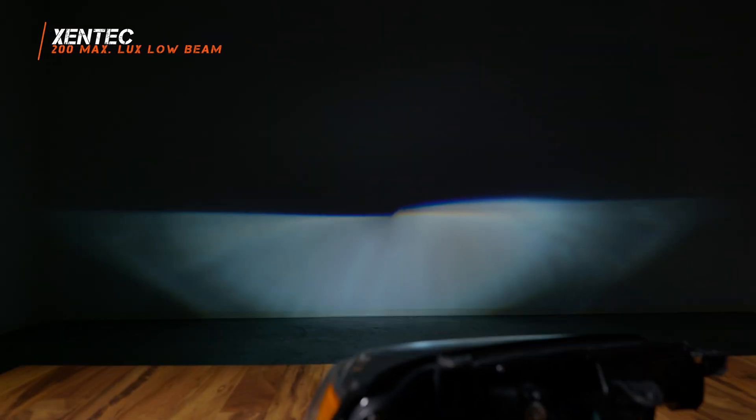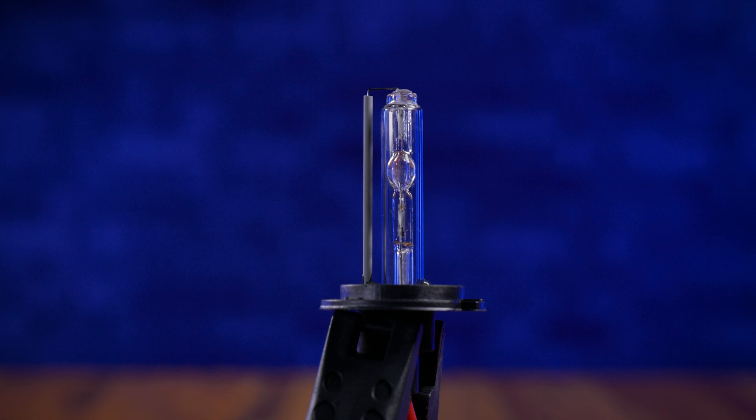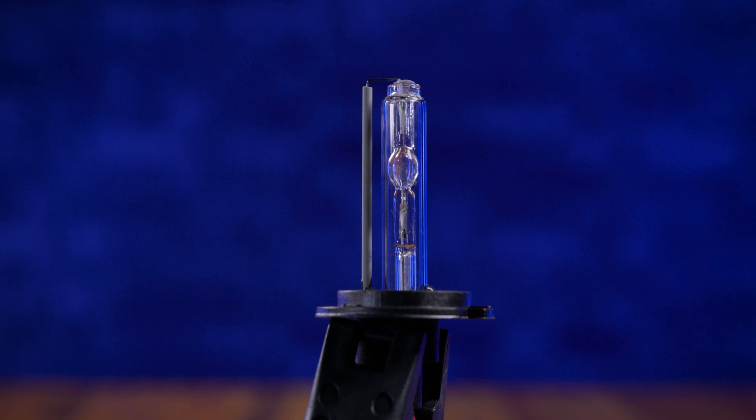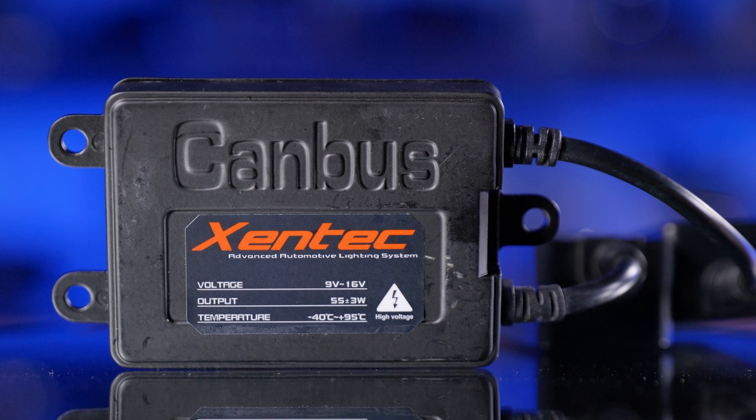The next bulb we tested is from Zentech, and these ones were even worse. The first thing you'll notice is the color — they call these 'ultra white,' but we're trying to get something around 6,000K, and that's definitely not it. In person, it's almost blue. This is what you get when you order a random HID bulb from Amazon or eBay. And the high beam literally did not work — the bulb was burnt out. So unfortunately, in this test I cannot show you the high beam.